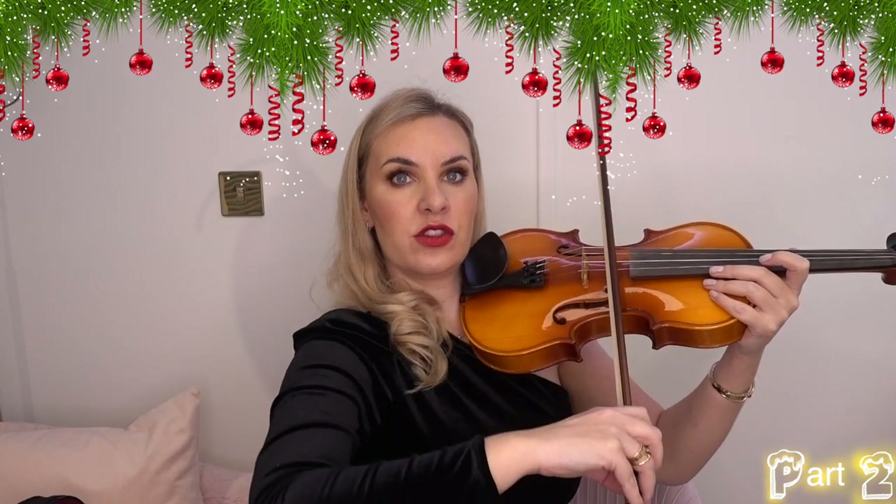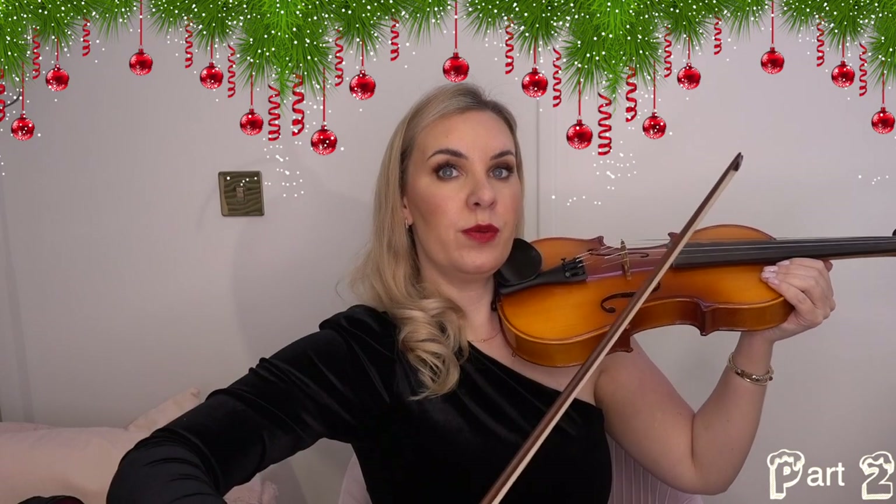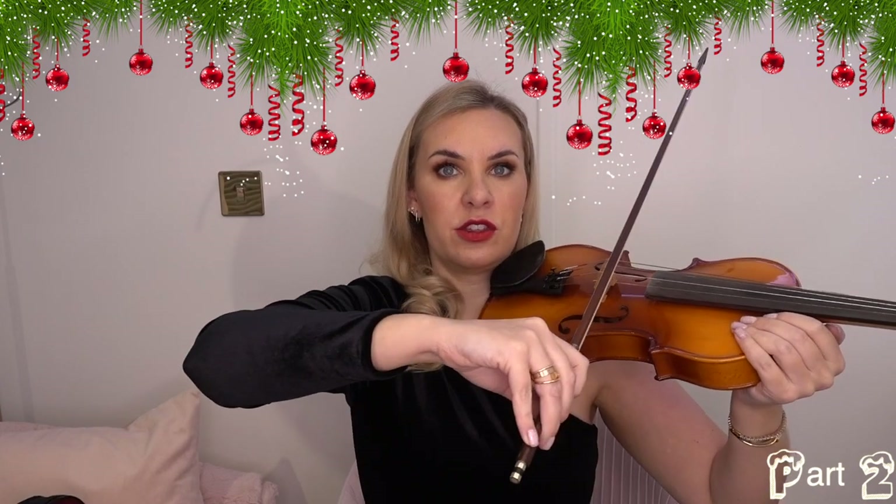All you're doing is lifting your arm to get the angle for each string — but when you bow, only the elbow is moving. If you bow from the shoulder, the bow ends up bowing on top of the bridge on one stroke and all over the fingerboard on the other. To keep the bow straight, only bow from the elbow. It takes a little getting used to — practice in front of a mirror playing open strings.